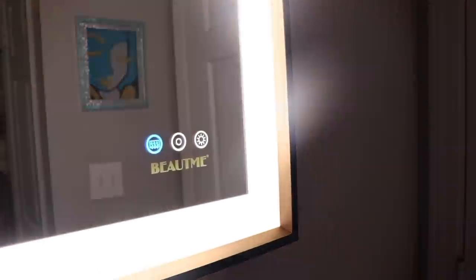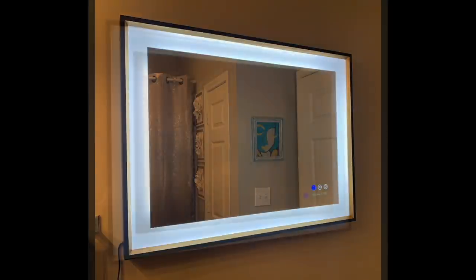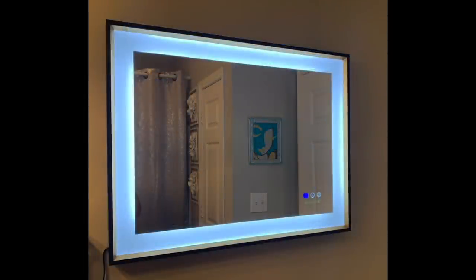So if you're in the market for a vanity for your bathroom or bedroom, then I would recommend the Buke Me Lighted Vanity Mirror Expert. I promise you you're gonna love it. Order soon and get a 10% discount on any of the available sizes. There's a direct link and discount code in the description box below.